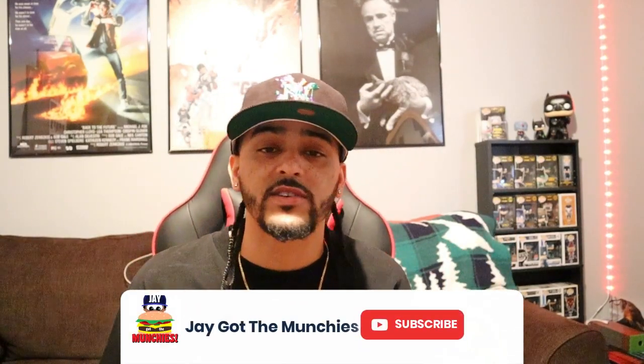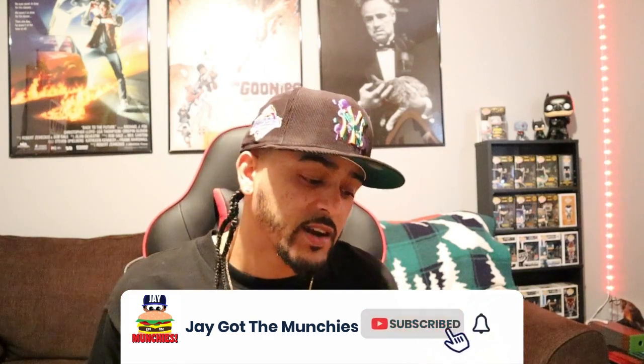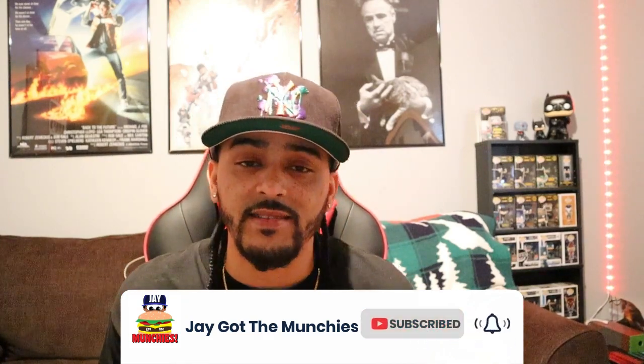Hey, what's good y'all? Welcome back to the channel. As the title suggests, I'm going to show off these Lost and Found Air Jordan 1's, and I got a couple heaters from Hat Club — got some good stuff. So yeah, let's get right into it. Hit that like for your boy, I'm telling you you're going to like this video, and hit that subscribe button.